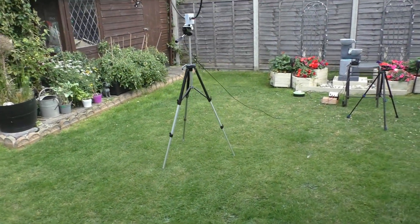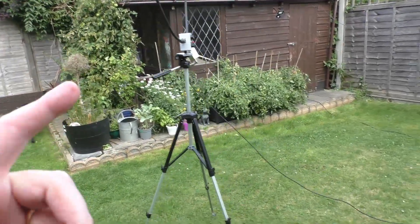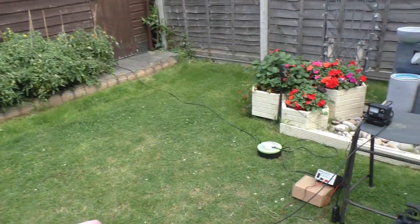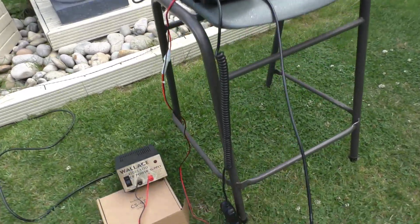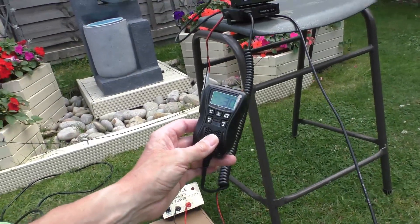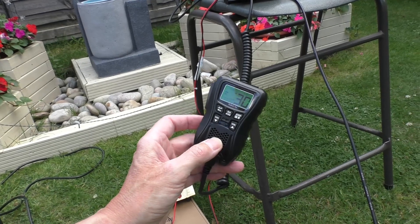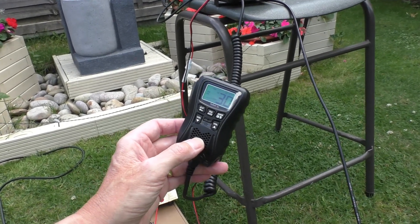Here we are, another day — it's not raining today. We've set up the loop again, hopefully to get a contact on it. Very conscious about keeping my distance from the loop when transmitting, so going to use the Radiodity CS47, this little one-hander. I've done the power mod on this radio — you've probably seen it in a separate video — and I can choose 4 watts, 8 watts, or up to 18 watts. Going to try 8 watts through the loop antenna; they say it'll do 20, but no way is that going to happen.